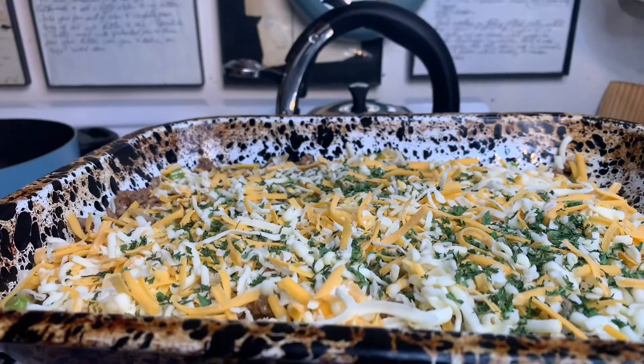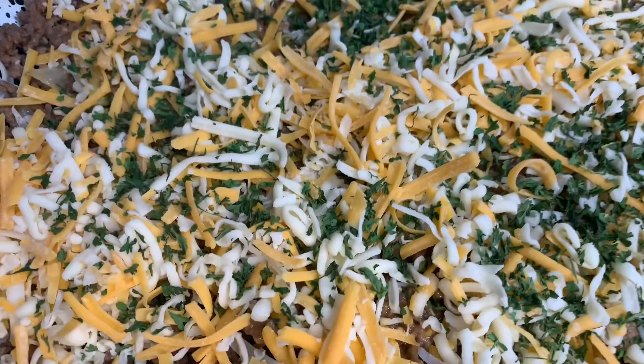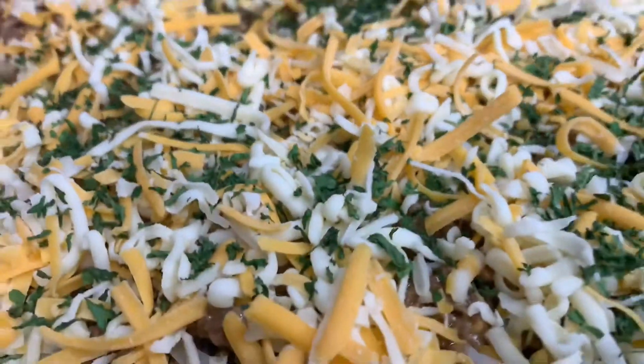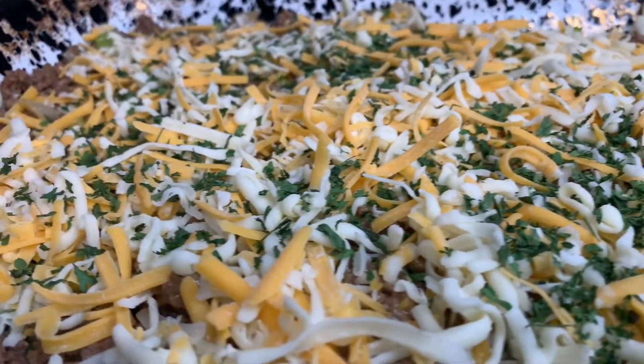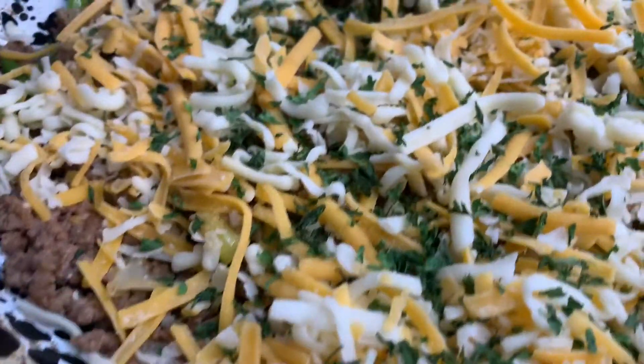Now for our leftover beef mixture. If you have extra mushrooms, this recipe could actually stuff six to eight depending on the size. But we're gonna make a casserole — and it's super simple. Take your leftover cheeseburger mixture, put it into a casserole dish, add some cheese and some parsley, and bake until the cheese is golden and bubbly. And what else do you need?